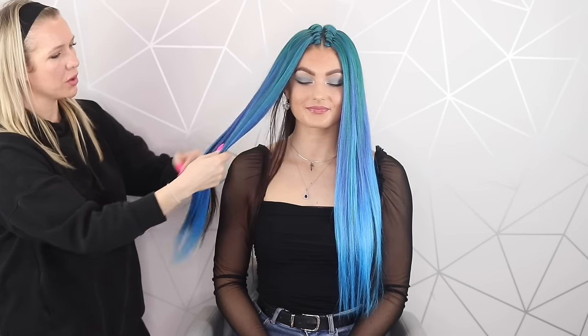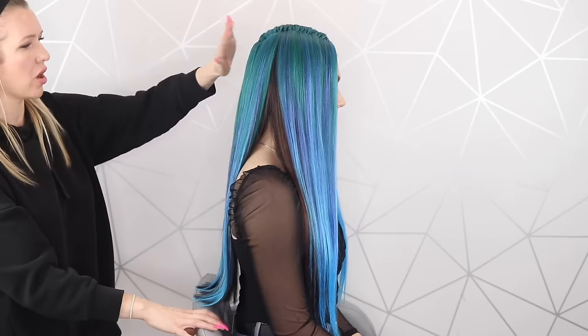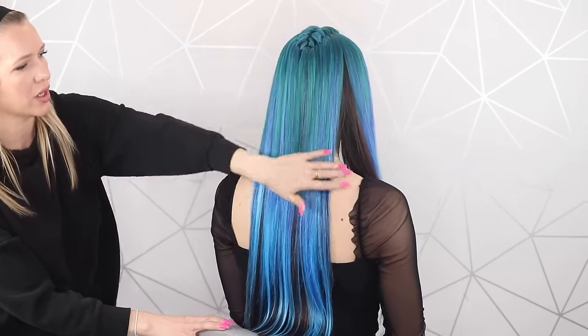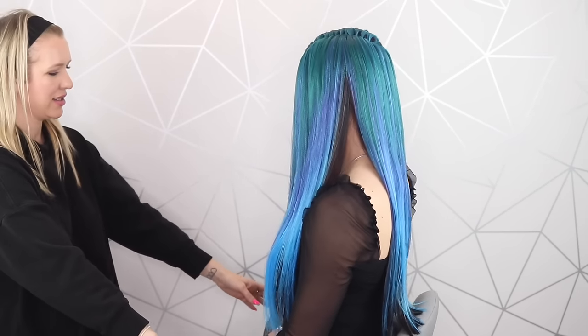So there we go guys, that's the blue pulled in — I absolutely love it. I'll show you the back. If you've ever wondered how to do the feeding braids as well, I've got an amazing tutorial for that, so I'll put the tutorial in now for you — you can click on that and have a look. But how cute is this? Definitely suits you, definitely.